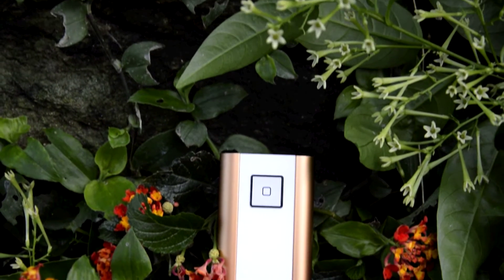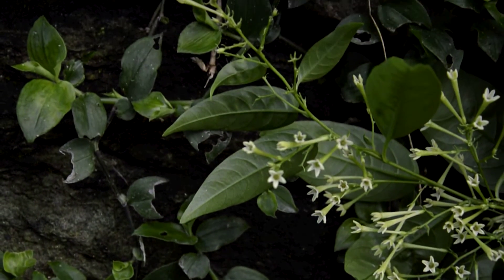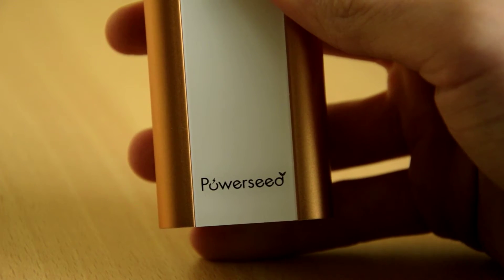Hey, what's up guys? It's the TechWally and this is my full review of the PowerSeed Executive Pro or PS4800.